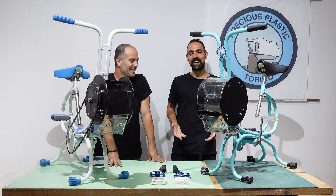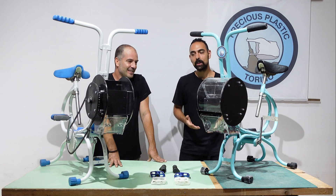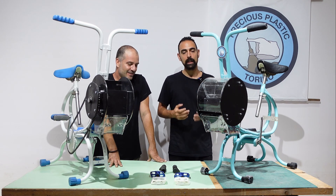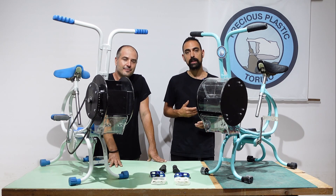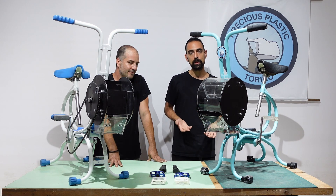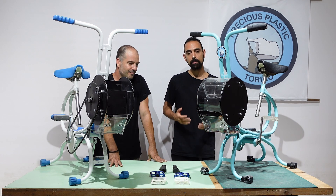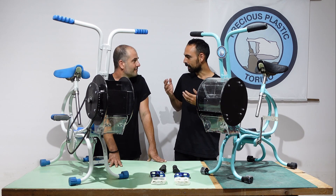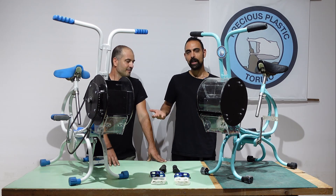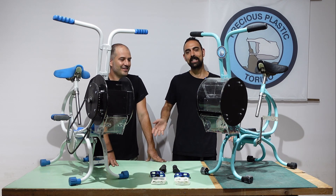Ivan, thank you very much. This machine is so cool. I can't wait for more of you to replicate this machine. Once again, if you need the files to replicate this machine, go on the how-to — there you can find all the steps, all the files, everything you need to replicate this Ciclette Shredder. And if you do so, make sure to share it back so we know that you've done it and we can help Ivan to improve the machine. Alright, Ivan, thank you very much and I'll see everyone in the next video. Ciao!